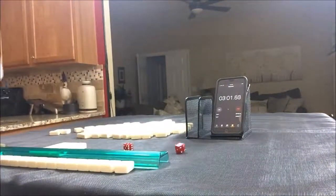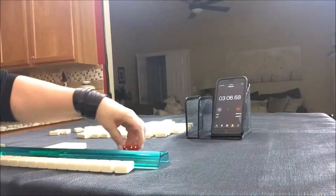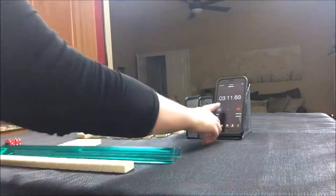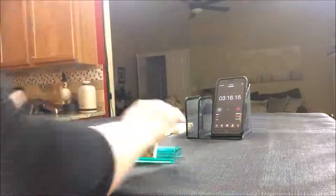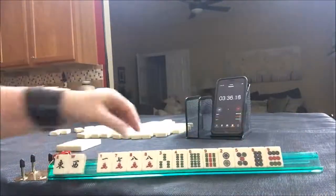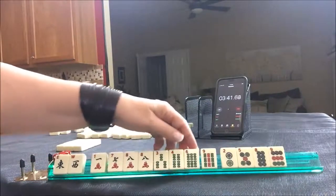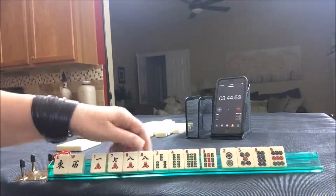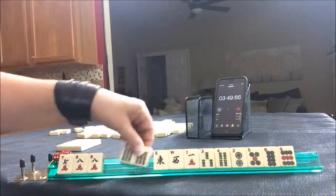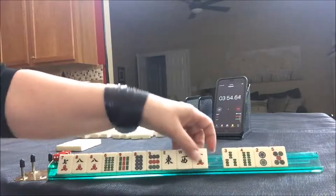Let's roll for prevailing wind — I forgot to before. I rolled a six; six is south, so I'll put a two up on the dice. Okay, east to west. Six, seven, eight, nine. I'm thinking big chows, mixed suits — we've got a lot of mixed suits. Six, seven, eight, nine.